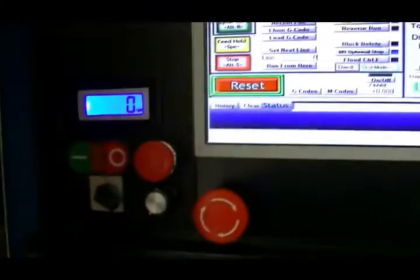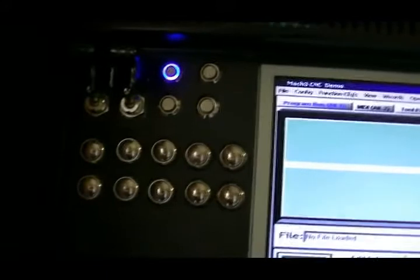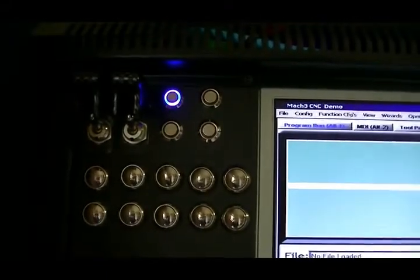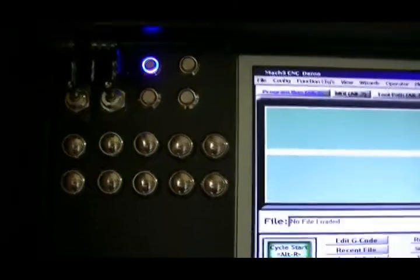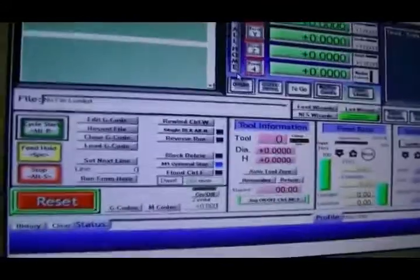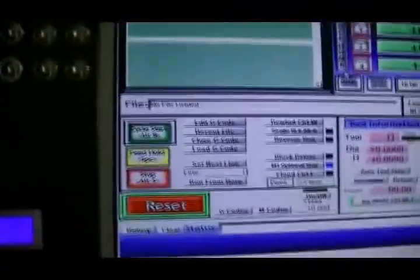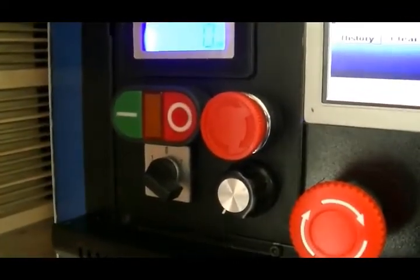Obviously the controller unit. It has an independent on and off switch for the C11 controller board, PC power, PC reset. The other buttons down the bottom there are for the monitor — up and down volume, channel up and down. It is actually an old TV that I have ripped the guts out of and mounted the whole thing in here. Reset button for the C11 controller board, standard controls for the milling controlling unit.